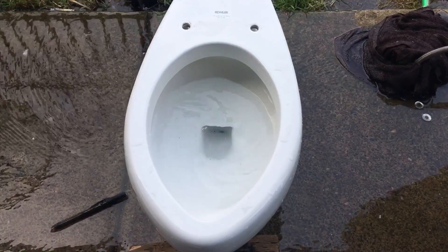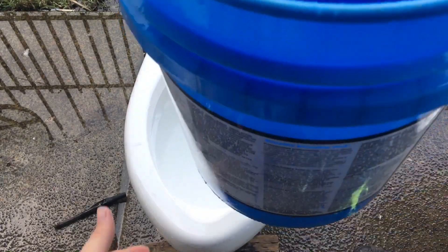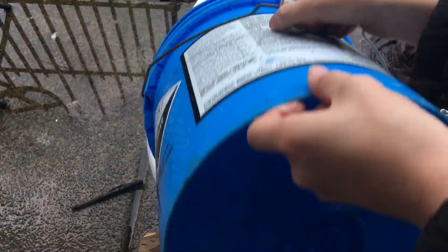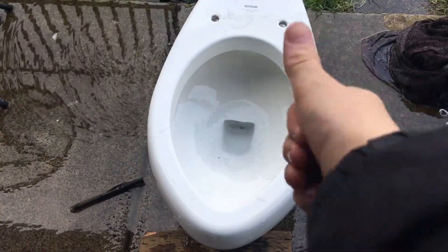Let me try again. I didn't put as much water in the bucket so it'll be less — it won't swirl as well — but here we go. There we go.